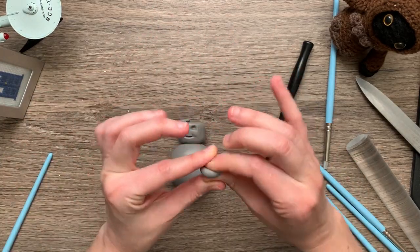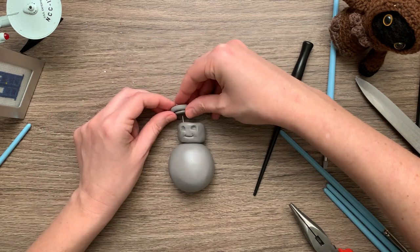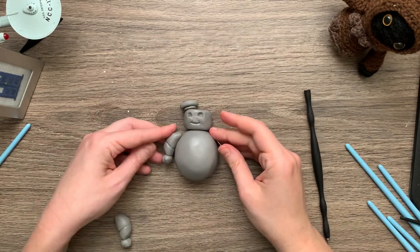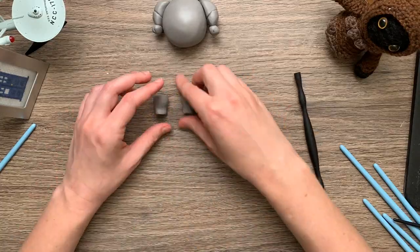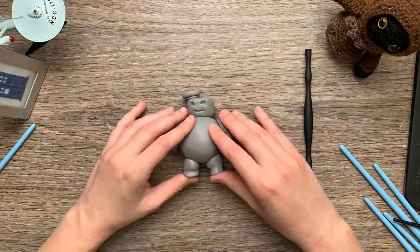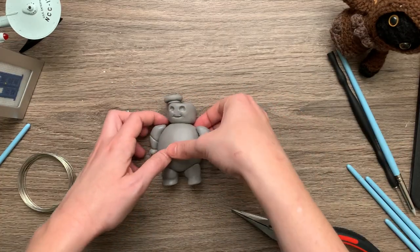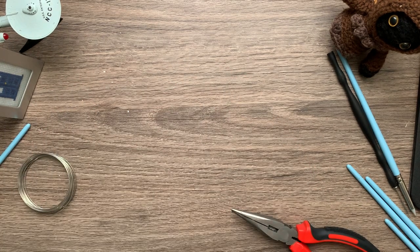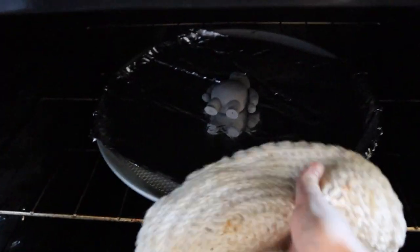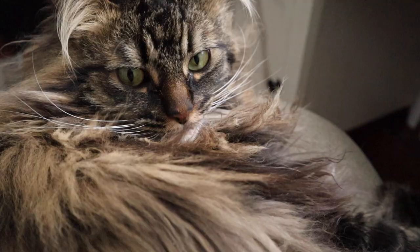Basically anything that you can pour in and then let set, you can use with these molds. I think we get the idea with how to sculpt this little guy, so I'm going to fast forward through the rest of it. And there he is — now I just have to bake him off because he's made of polymer clay. Just kick your cat out of the seat he stole from you.